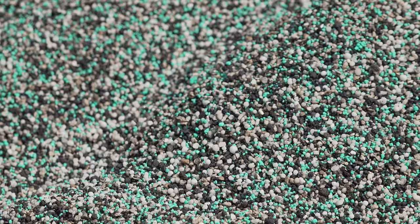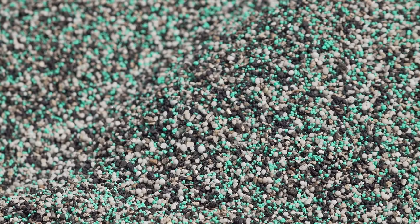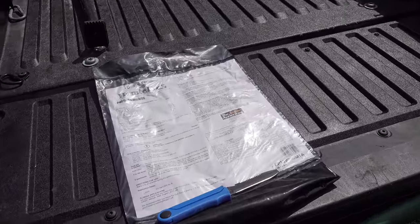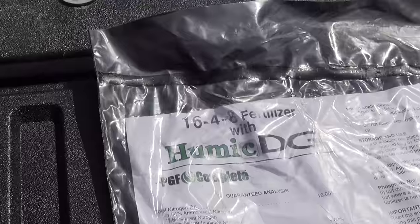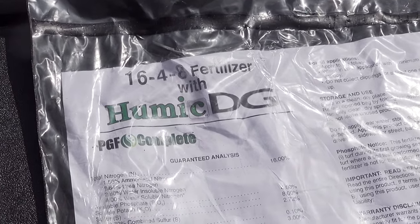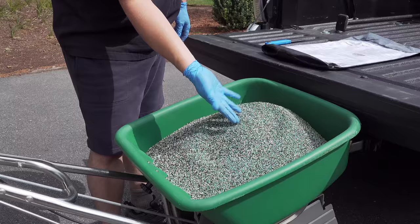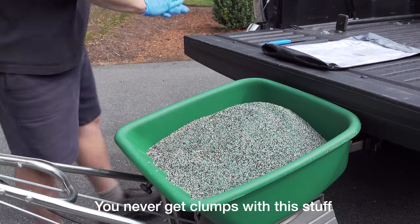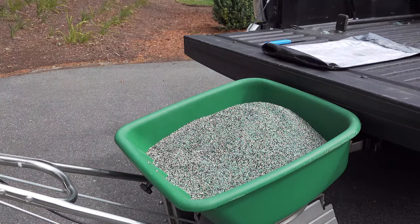It's early fall, so I'm going to use a regular fertilizer with a little bit of a boost. In this case, the product is PGF Complete, made by the Andersons. What makes it a little different is it's a great professional fertilizer that also includes humic acid. So if you don't want to deal with two products, this is a good way to get all the benefits without that extra step.